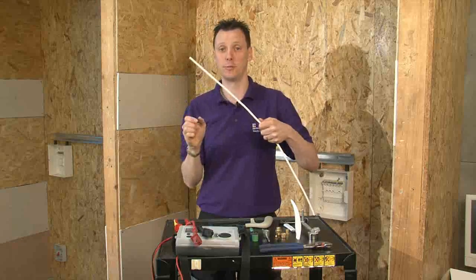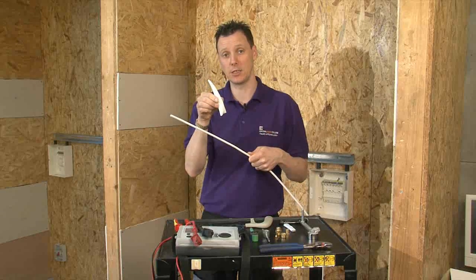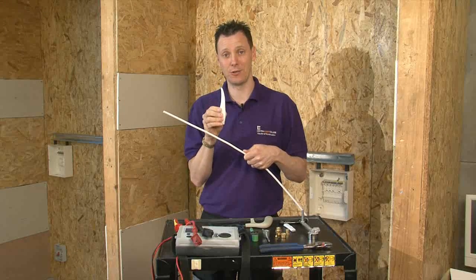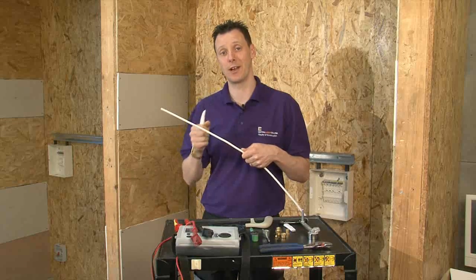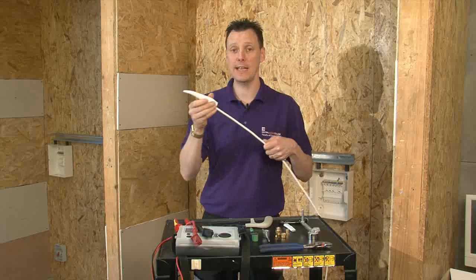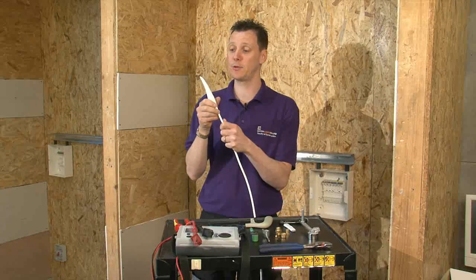I think that will do. Then, very much like the SWA, the first item we need to use is the shroud. It's very important we do this now, because after we've terminated the whole cable, if we've forgotten this, we have to strip the whole end down to put it back on. Similarly to the SWA, all we're going to do is place it over the top of the cable.